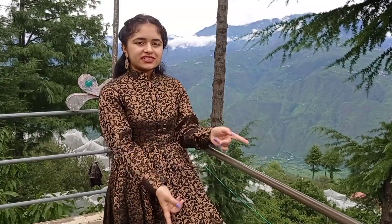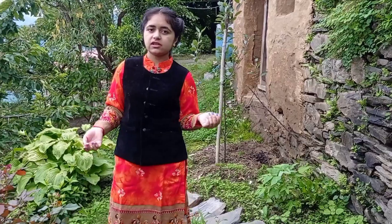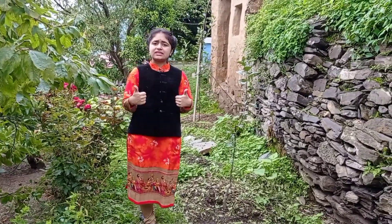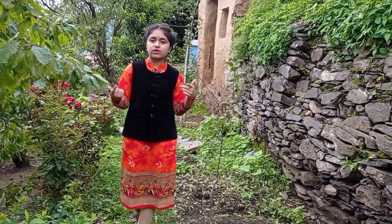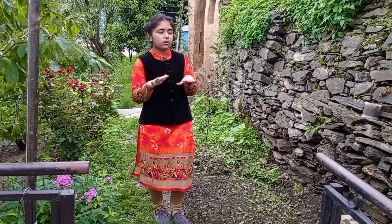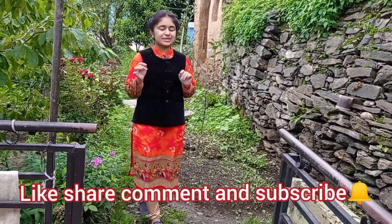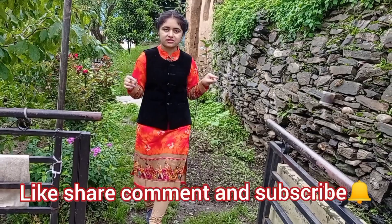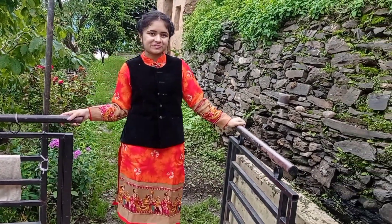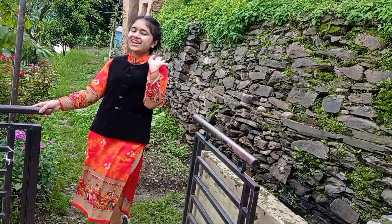Moving on to the next dress, which is this very simple Pajami suit — a daily wear outfit. That was all for today's video. Please hit the like button, comment down below your views about today's video, and share it with all your loved ones. If you are new, please subscribe to my channel and press the bell icon so you get all notifications. Meet you in the next video — till then, stay safe, take care, and goodbye!